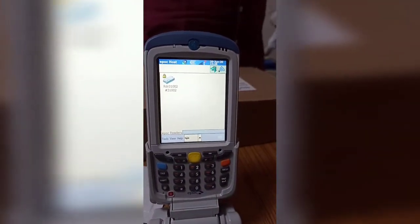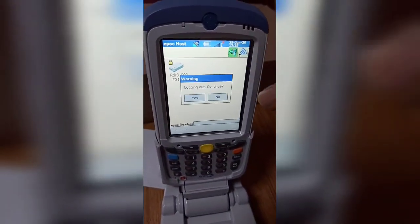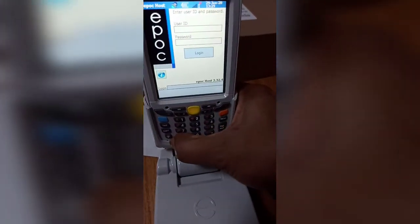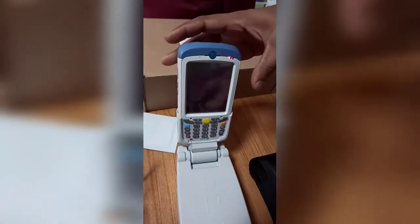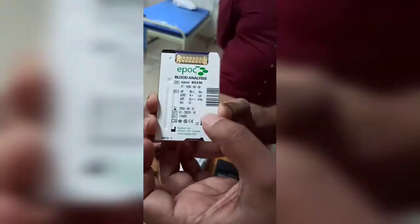The window is closing. I can remove the card from here. Press this arrow mark and press 'Log out.' I can now switch off this machine.